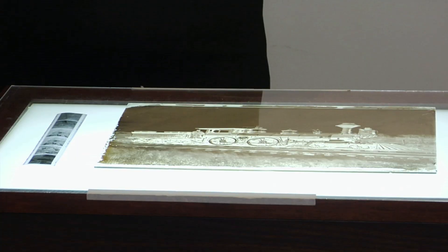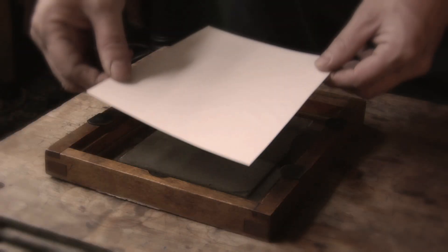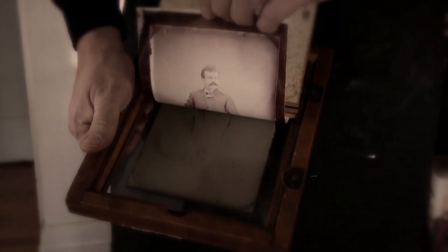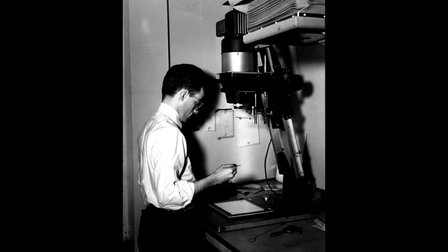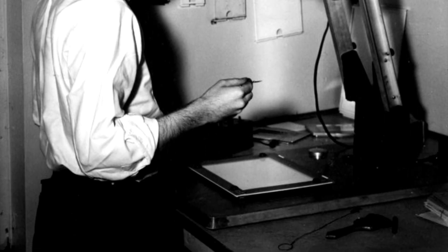With developing out, the invisible image only appears when you put the material into another chemical. This allowed photographers to start with a much smaller negative than with a contact printing method. At the beginning of photography, a negative had to be the same size as the print because they were contact printed — the negative was actually touching the paper. As photography progressed, we became able to enlarge the negative using an enlarger to make a bigger print.